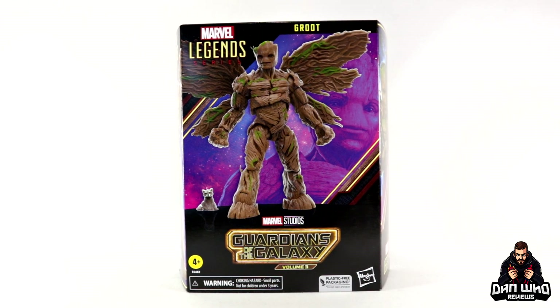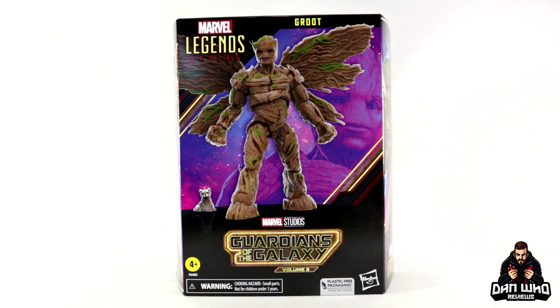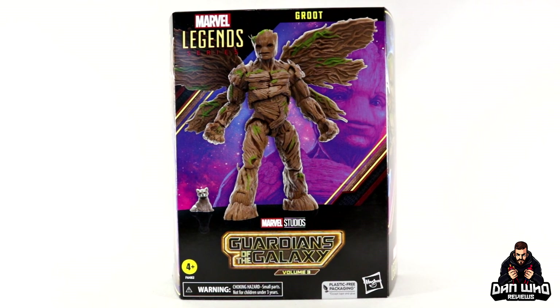Stay tuned and let's take a look at this Marvel Legends Guardians of the Galaxy Vol. 3 Deluxe Groot.